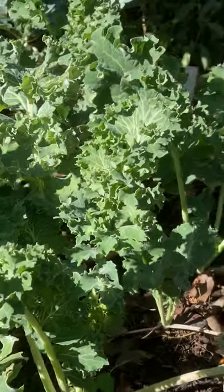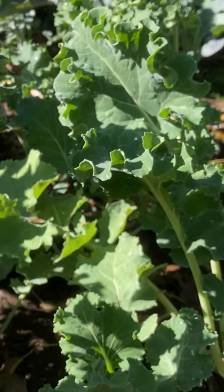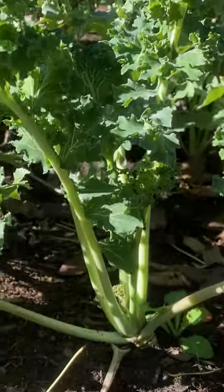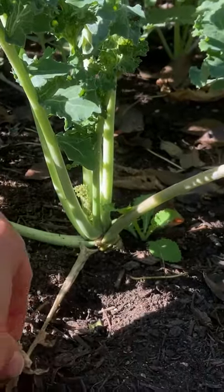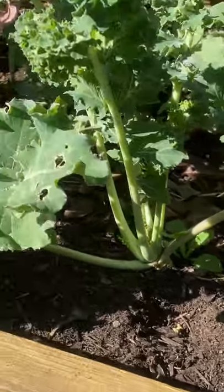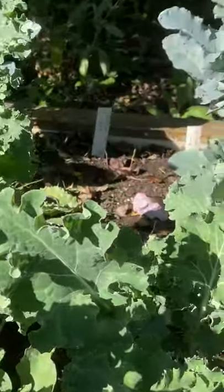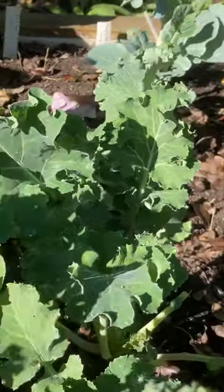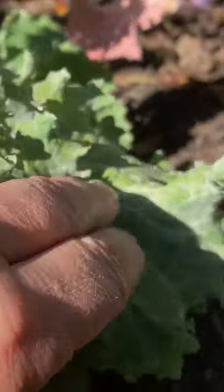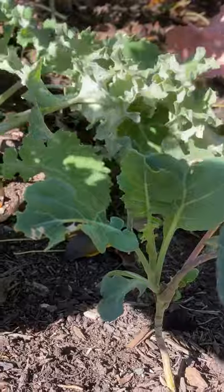Here's the kale patch and you can see that the leaves are getting quite big. Like with the turnips, we usually like to clean up dead leaves and stuff around them. Some of them do have a little bit of mildew here on the leaves, and that's fine.